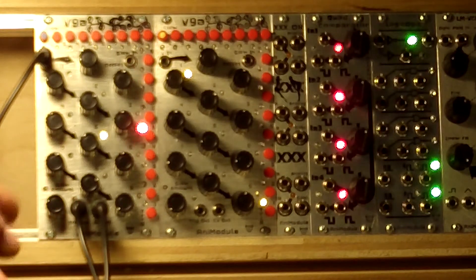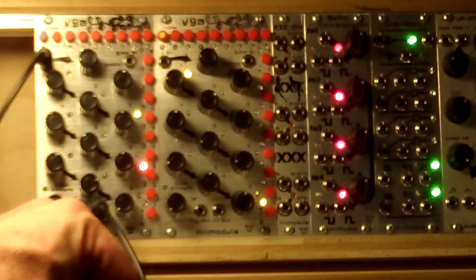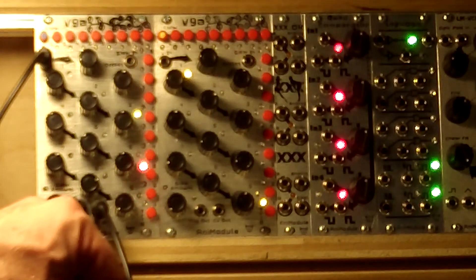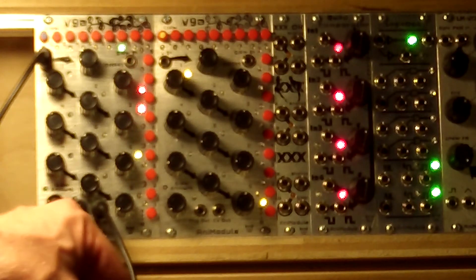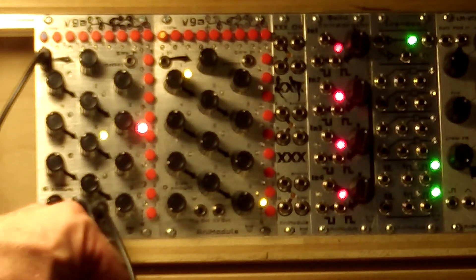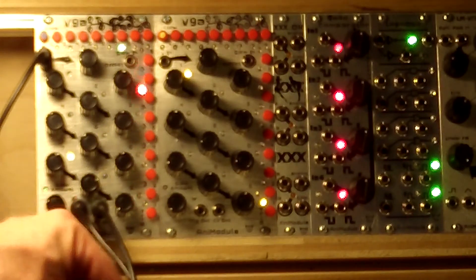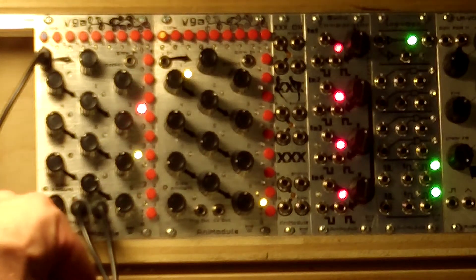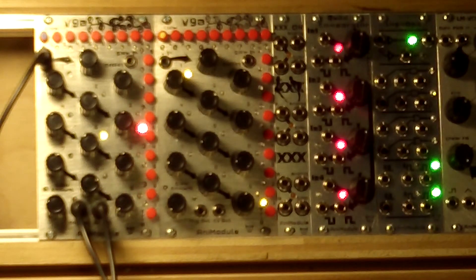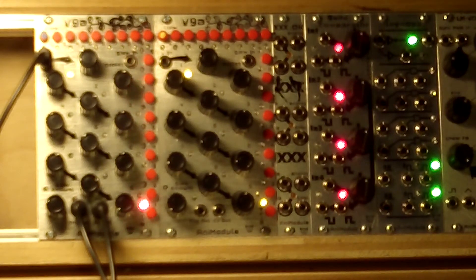Now the neat thing about this being voltage controlled is that you can do anything you can do with your voltage. I'll turn a little lopsided triangle up, turn the other side up and turn it down. Or you can trigger an envelope and run it through and have it set for, I don't know, maybe 8 steps. I'll show you about that in another episode.